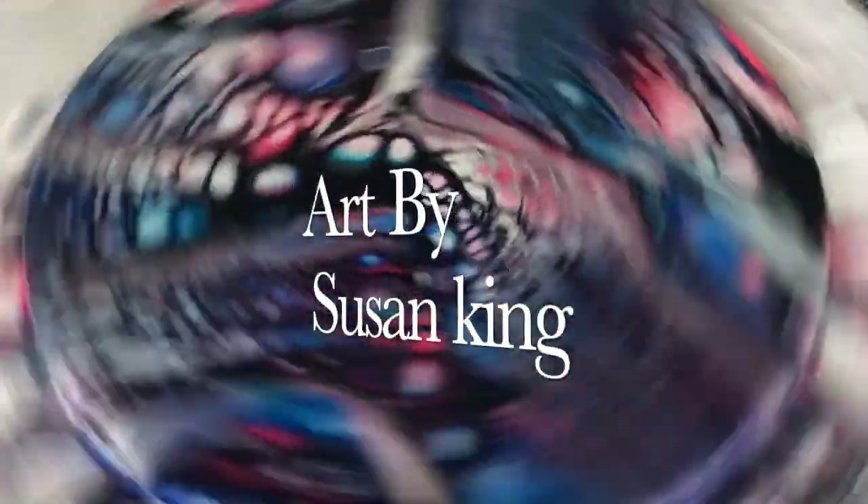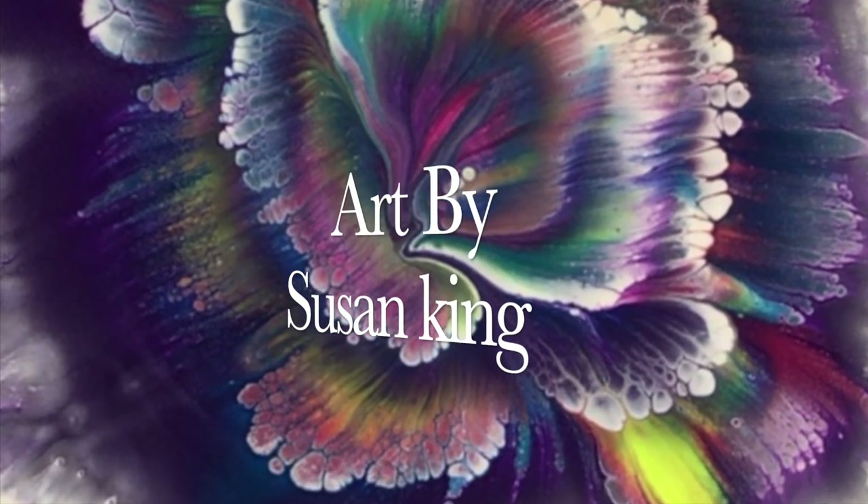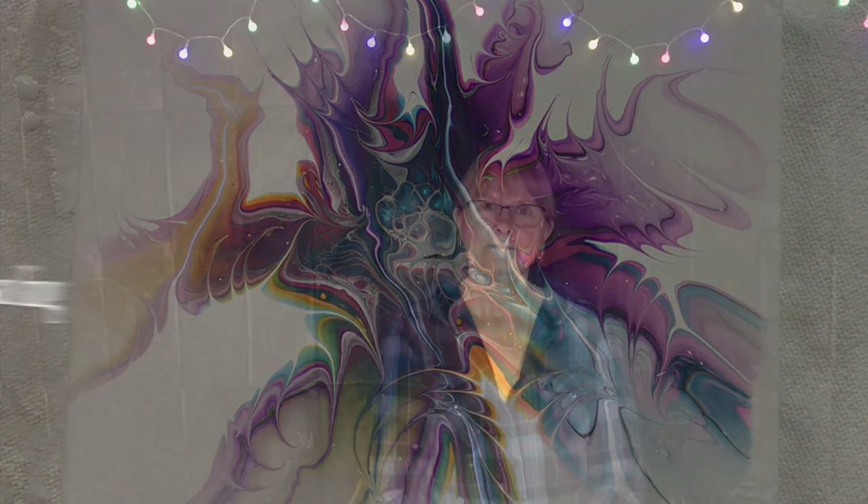This is my fourth and final video of my four-video series on cell activators. Hi, my name is Susan King. I'm a full-time artist, and if this is your first visit to my channel, thanks for stopping by and welcome. Today I'll be showing you my last and final cell activator recipe and we'll be going over the derived results at the end one by one.